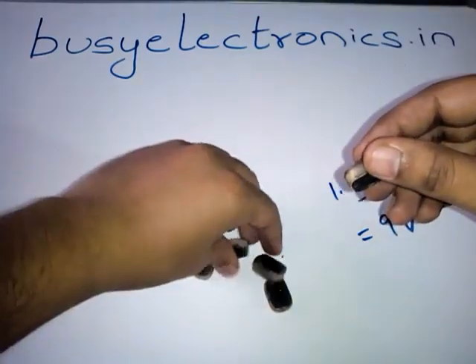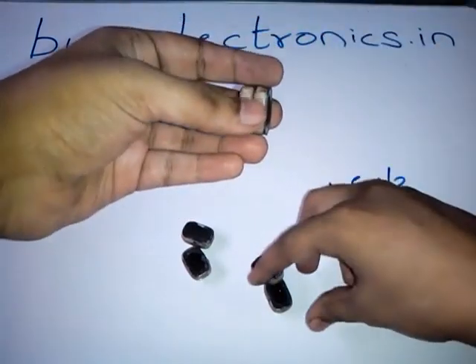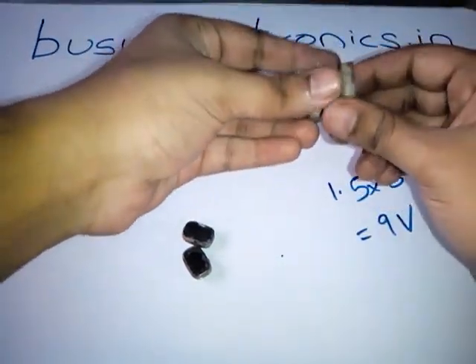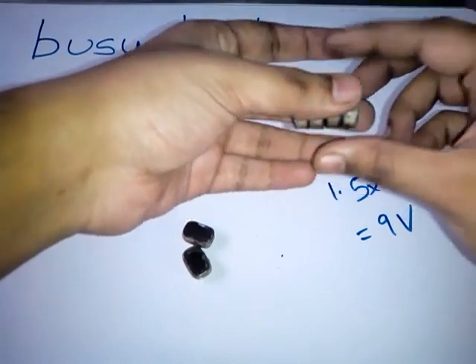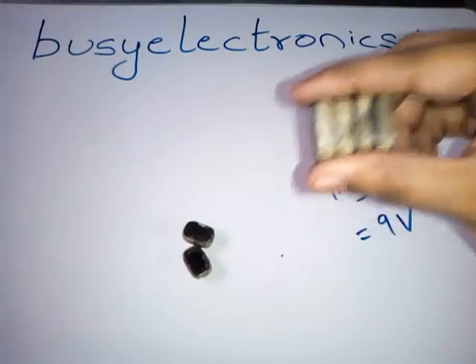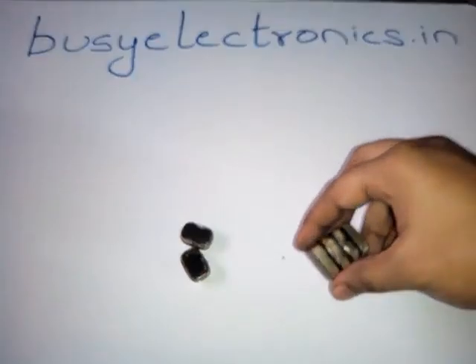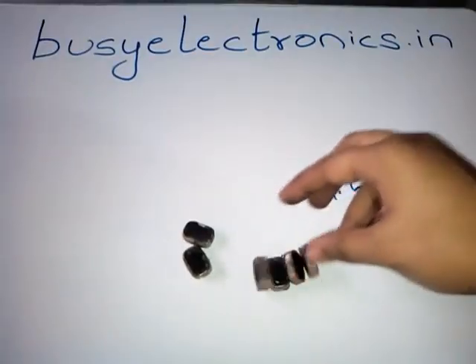Using more 1.5V elements, we can form higher voltages — such as 10.5V or 12V and beyond. By cascading more 1.5V batteries together we can achieve higher voltages. So this was about the 9V battery disassembly. Hope you enjoyed the video.